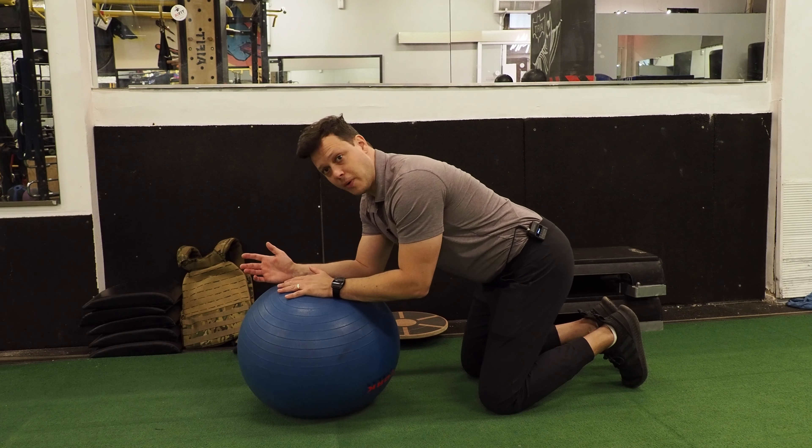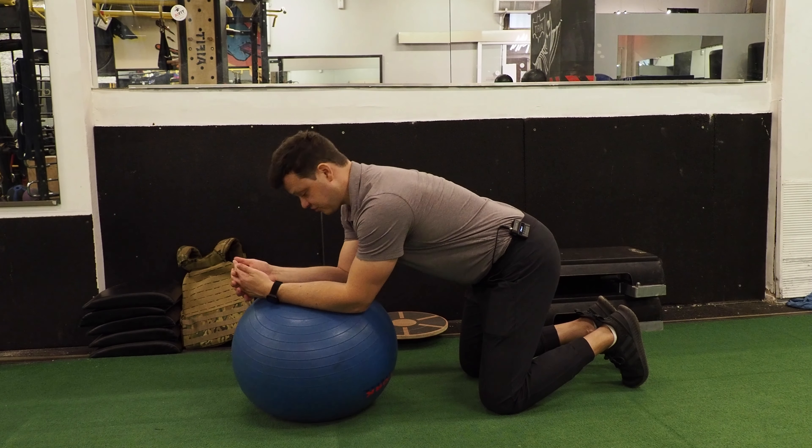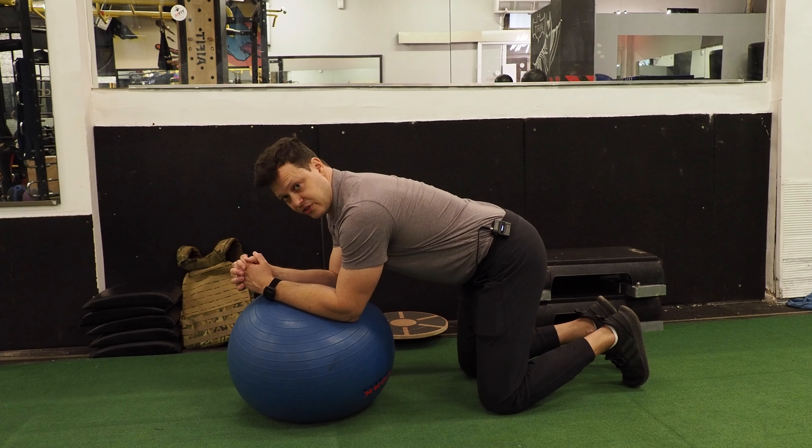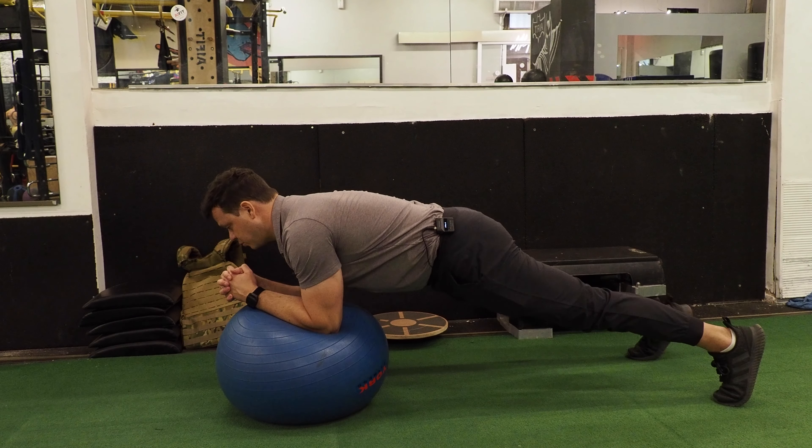I'm using a low ball today, which is going to make it a little bit more challenging. Keeping the elbows underneath the shoulders when we first begin is very important. From here, we're going to take the feet shoulder width apart.